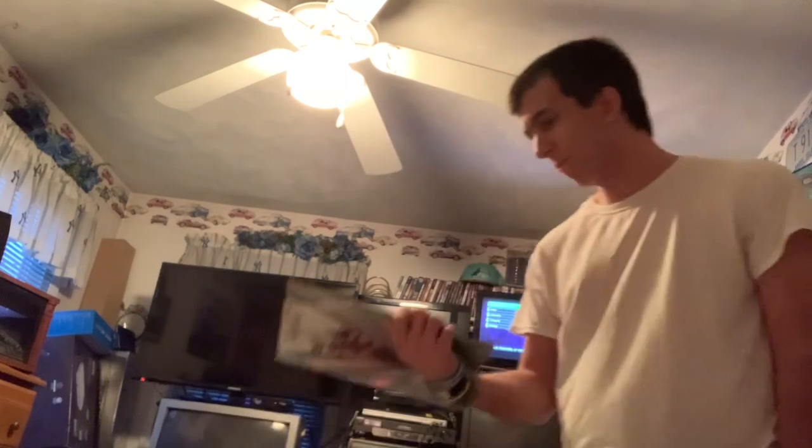The movie came out in 1980, and everything else says 1980 on here. Either way, it's 40-something years old. That's a really old laser disc.